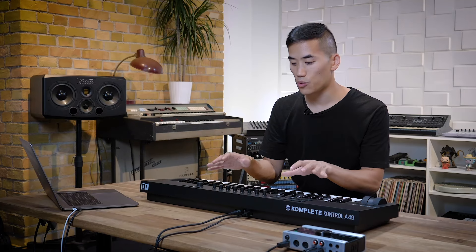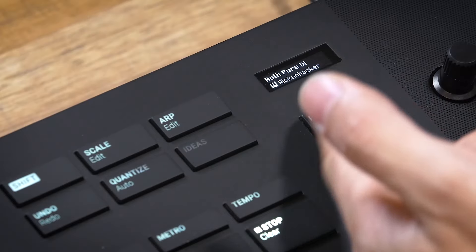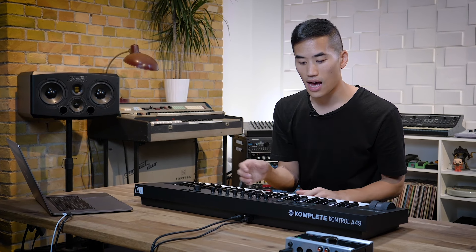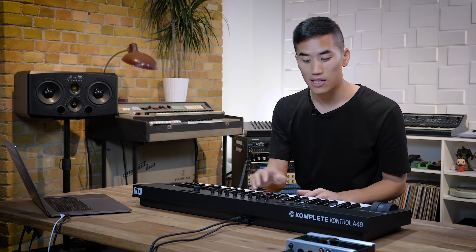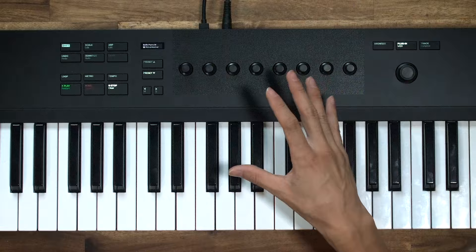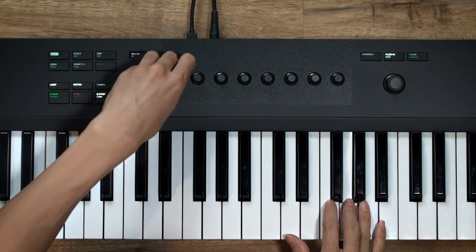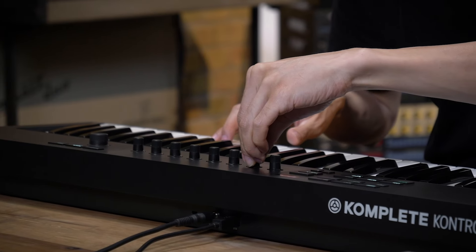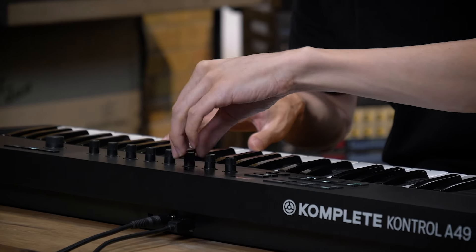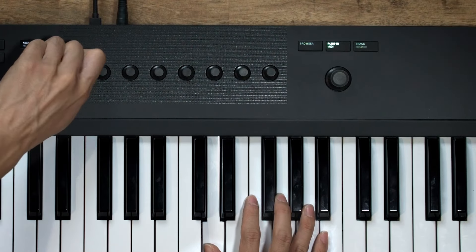With the plugin button you can go in and tweak sounds using the eight knobs, and these are touch sensitive. Touching one will show on the screen what parameter it's controlling as well as its current value. A lot of instruments also have multiple pages of parameters, so you can scroll through using these arrow keys and then the knobs will control new parameters. Let's check out some different instruments and see how far we can take the sounds. Form is wild — I feel like I'm riding an alien motorcycle.